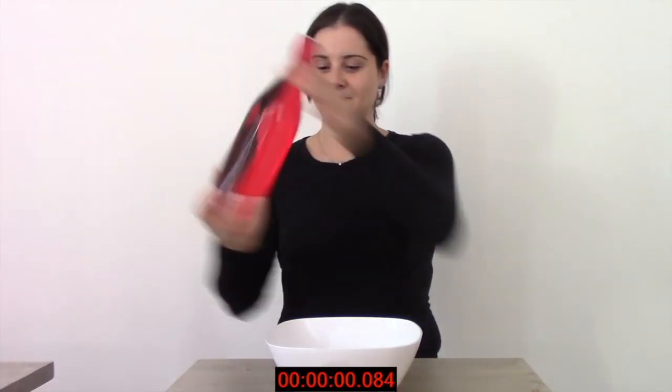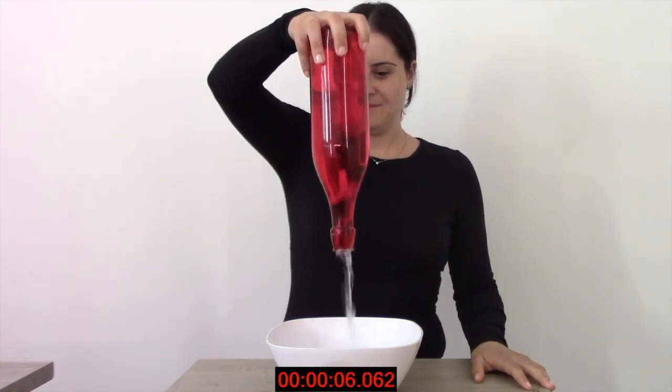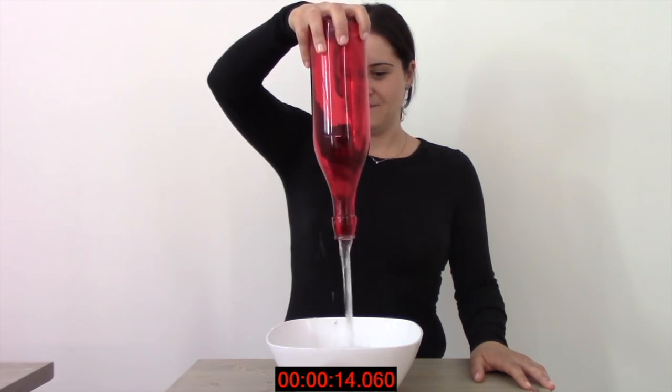Turn the bottle upside down so the force of gravity allows the water to stream out. As you can see, the flow is continuously interrupted to allow for air to take the place of the evacuated water. We need about 15 to 17 seconds for the bottle to empty.